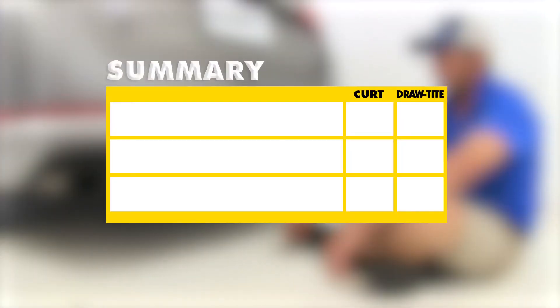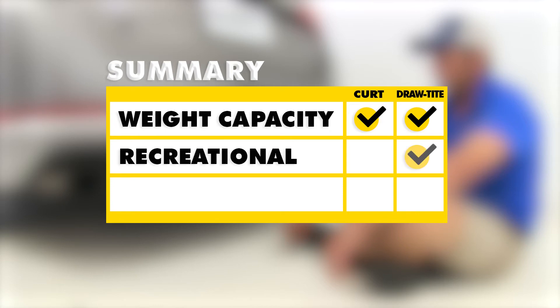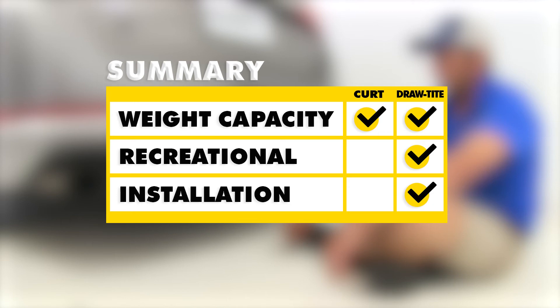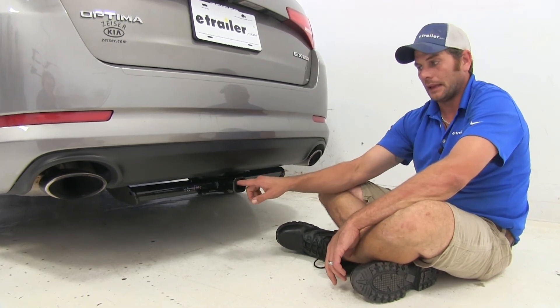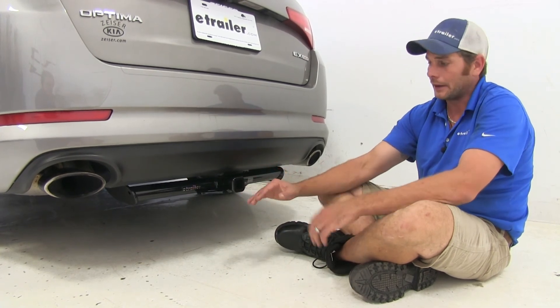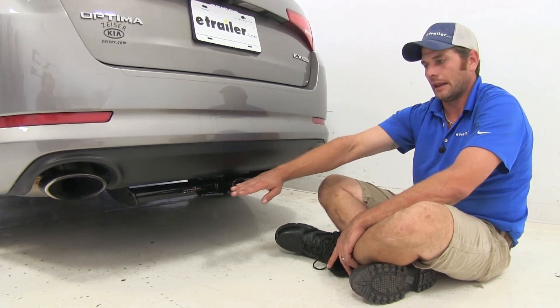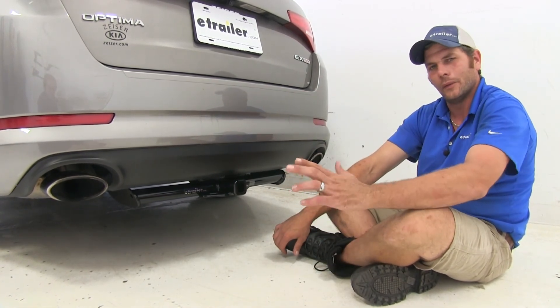When it comes down to which hitch is right for which application, they're both about equal on weight ratings — 200-pound tongue, 2,000-pound gross across the board. If I'm doing bike racks and cargo carriers, I'd lean towards the Draw-Tite because I don't have to worry about the stabilization strap, and installation is much easier. If I had to pick one of the two, I'll give up that half inch of clearance to have that easier installation. I can always get a cargo carrier or bike rack with a raised shank to promote better ground clearance anyway.